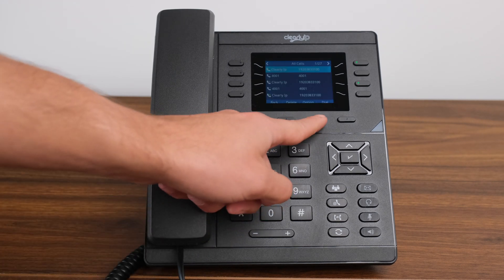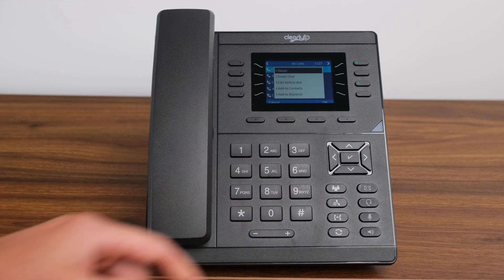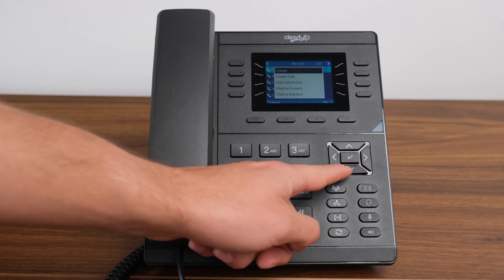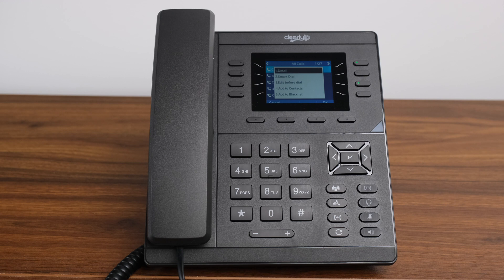You may also push the option soft key. Call details will be highlighted — press the checkmark button. This will give you access to the time, date, and duration. This is also where you can get the context of your history and blacklist any numbers you do not wish to receive calls from.